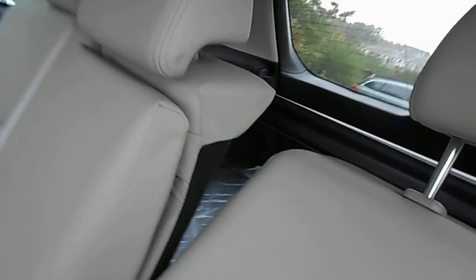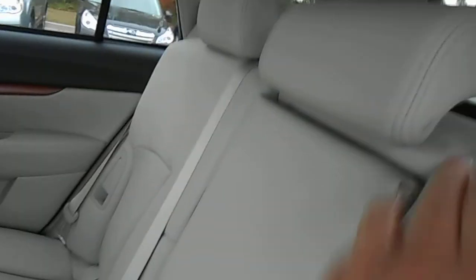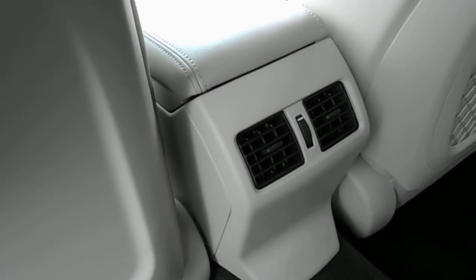For your back seat passengers, we've got reclining seats. They will also fold what we call semi-flat — that's a 60-40 split. Fold down the armrest and we've got two cup holders there. New for 2013 in the limited trim package is the rear air.